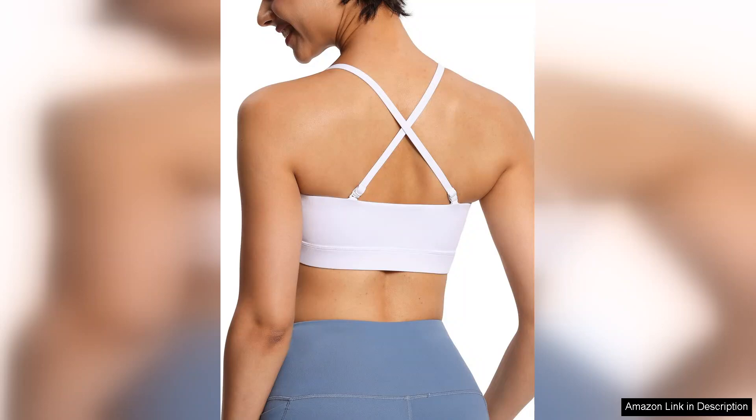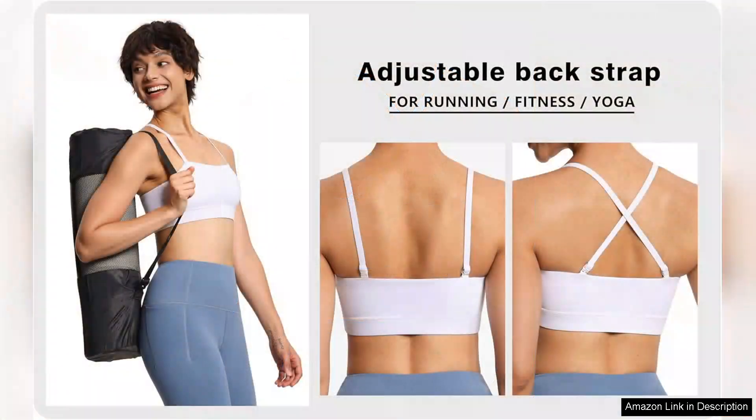The cups provide moderate support, making this bra ideal for lower to medium impact activities such as yoga, pilates, or light jogging. However, for those who require maximum support for high-impact workouts, it may not be the best option.